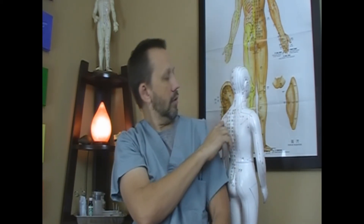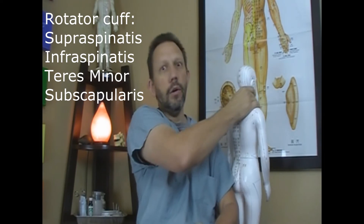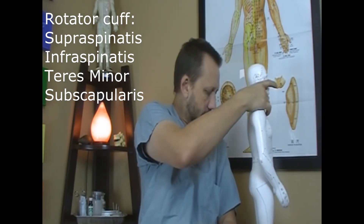Up here on the model we have the specific acupuncture points along the small intestine meridian. Through this section there are a lot of muscles — you have the whole rotator cuff. You can work on shoulders, neck, and all of these different kinds of things.